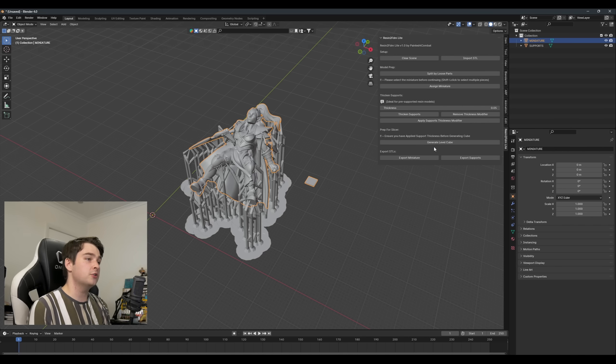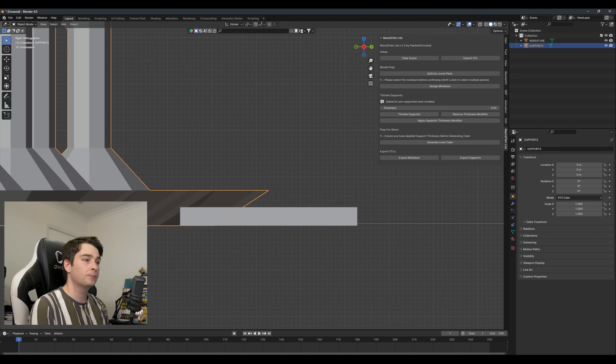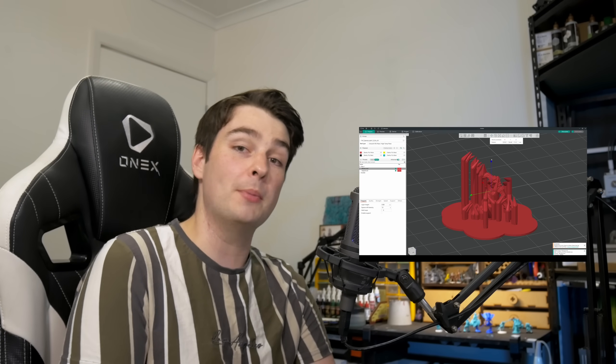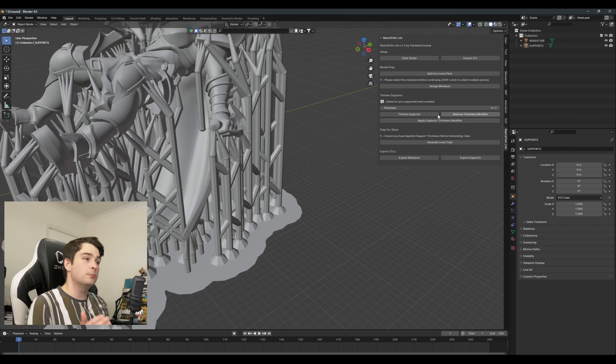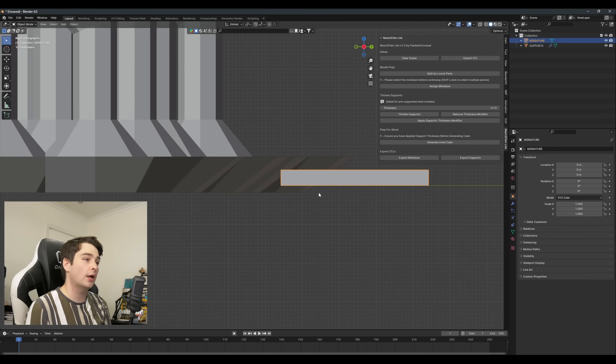Now that we have our mini separate and our supports thickened up, we can generate a level cube. All that this does is add a small piece of material to the miniature itself which will sit flush with the bottom of the supports. This makes sure that once we separate these two back out in Orca Slicer, the mini and the supports are the correct height and the mini doesn't drop to the build plane. This is why it's important that we applied the thickness in the last step — otherwise this cube won't take that extra thickness into account and the models will be slightly off.